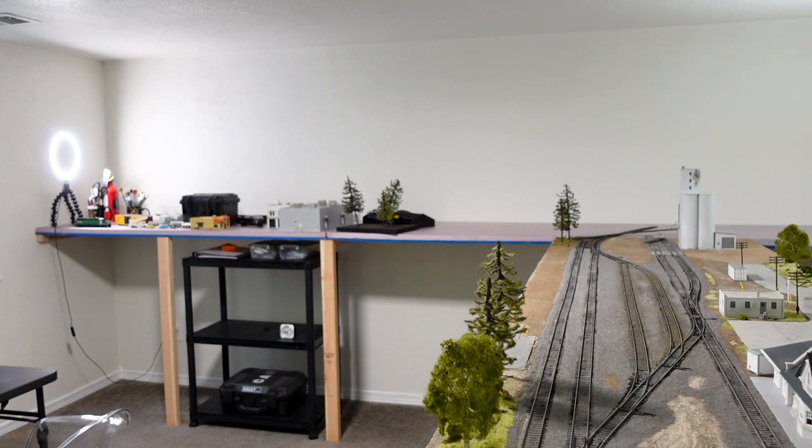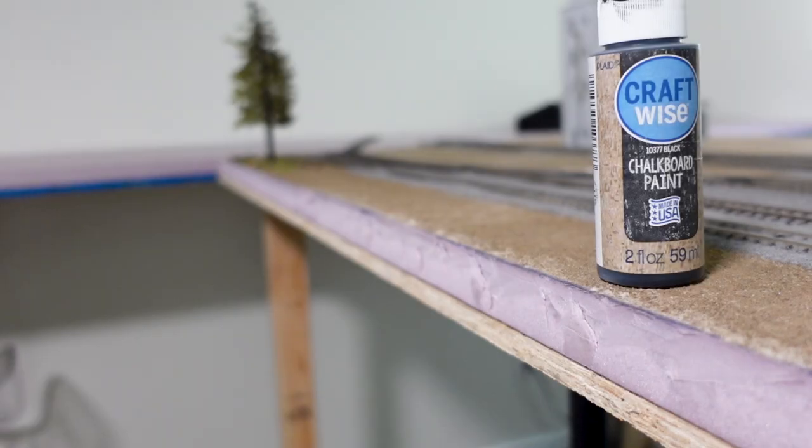Before we get into track work, I must get rid of that wood and foam look. Personally I like everything to match, so I do that with the color black. My favorite thing to use is this chalk paint — I've used it since the beginning and it's worked really well.